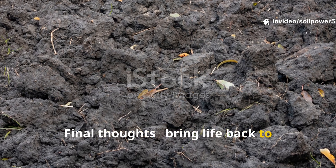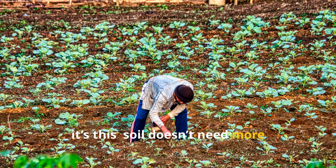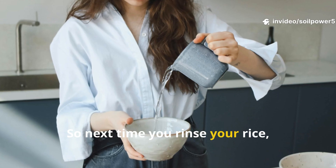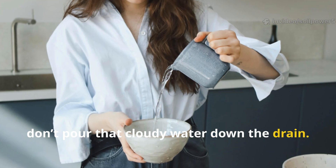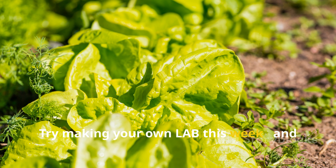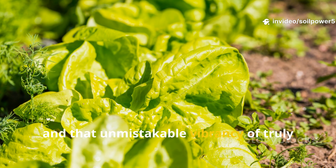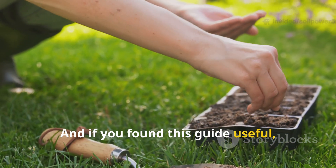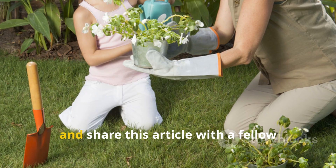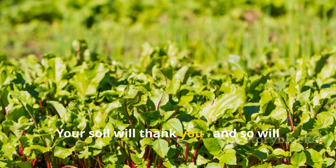Final thoughts: bring life back to your soil. If there's one thing I've learned from exploring Amish farming wisdom, it's this: soil doesn't need more products, it needs more life. Lactic acid bacteria are the heart of that living system, so next time you rinse your rice, don't pour that cloudy water down the drain — you might be washing away the start of your most powerful soil-building ally. Try making your own LAB this week, and watch your plants respond with greener leaves, stronger roots, and that unmistakable vibrancy of truly living soil. If you found this guide useful, don't forget to subscribe to Soil Power for more down-to-earth gardening wisdom, and share this with a fellow gardener who's ready to grow with nature's power. Your soil will thank you, and so will your plants.